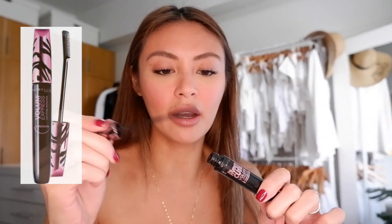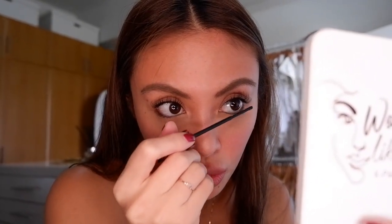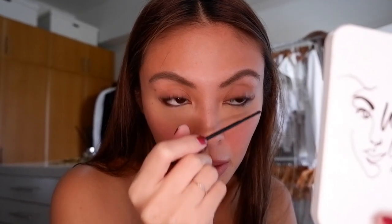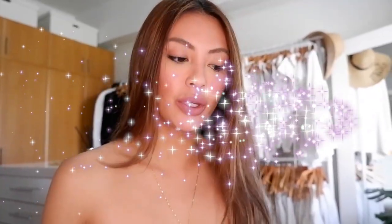One more last thing with the eyes — we do the blush. I use Tom Ford, the shade is Love Lust. Again, it has glitter. It's kind of dewy. Lastly is my mascara for the lower lashes, just to make your eyes pop more. And we are done.